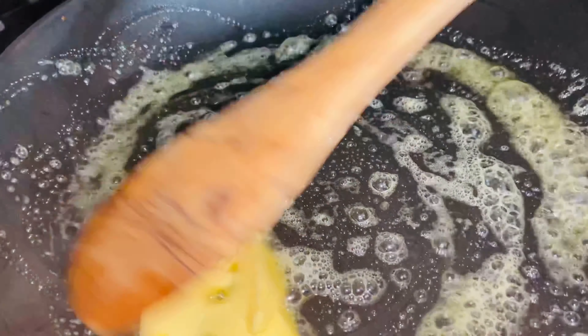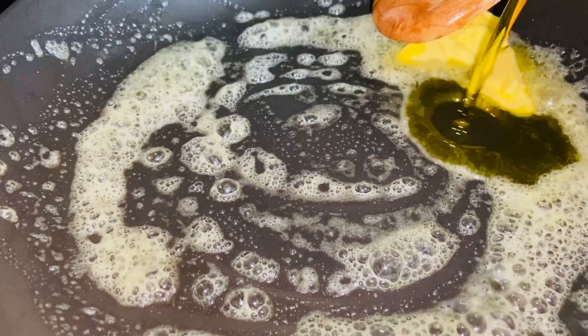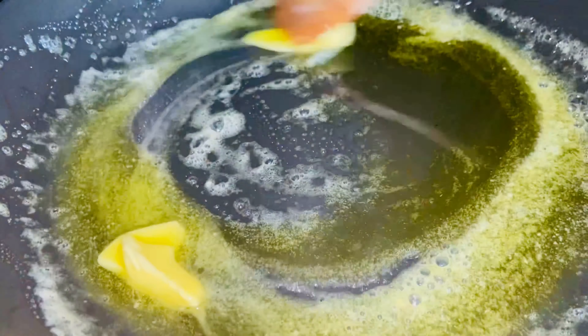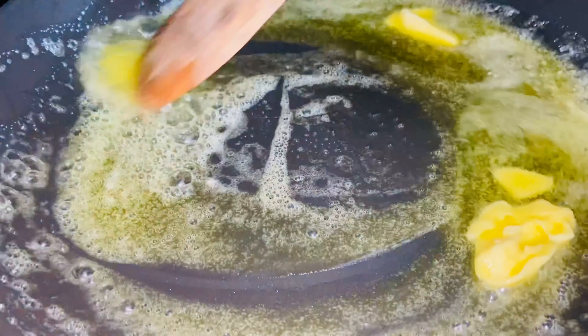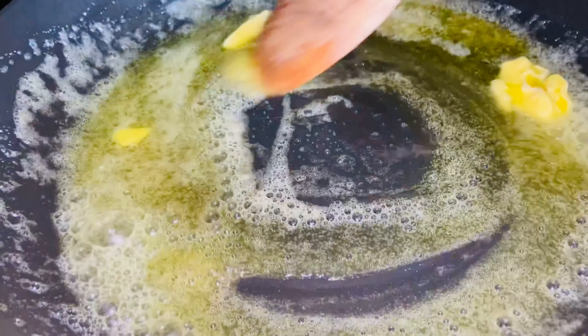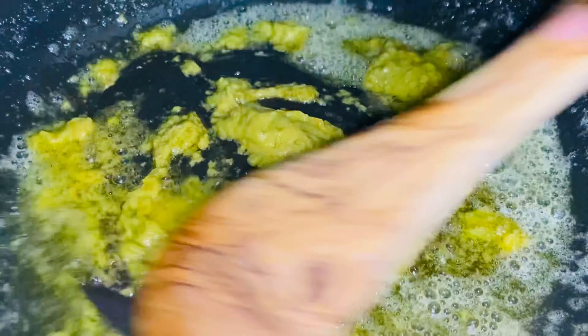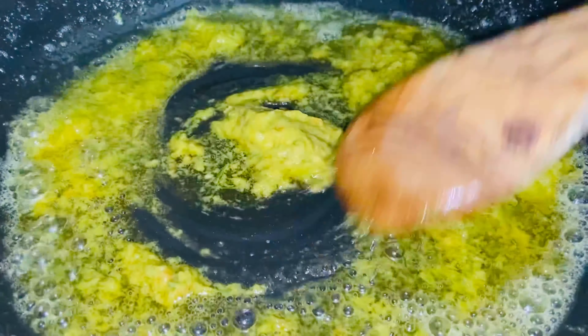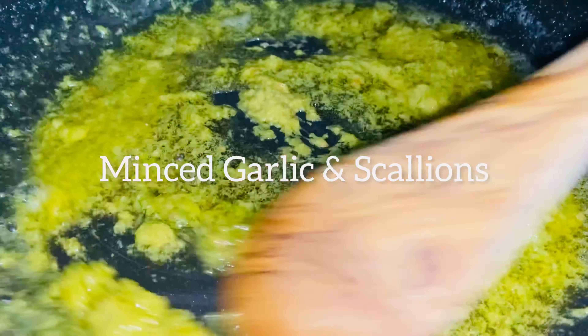We're going to melt some butter and a little bit of olive oil. Then we're going to add our garlic. You want to do this on medium heat. Add your garlic — that's mixed garlic and some scallions.